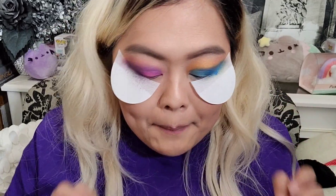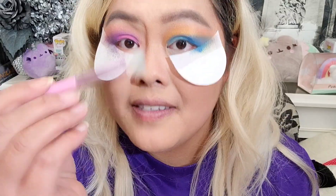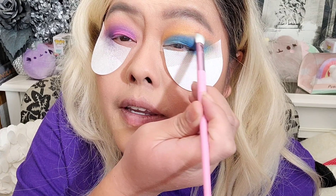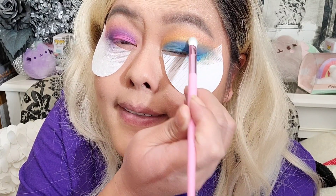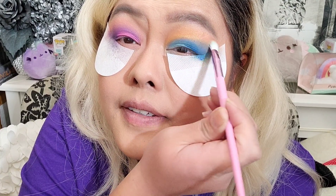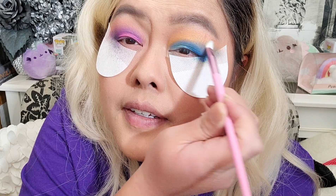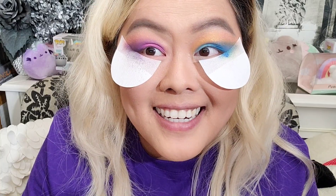I need to blend this eye out — it's really driving me crazy but I'm afraid to blend it. Taking the JS6, I'm just going to try not to touch it too much but try to blend it out. It's looking better — it ain't perfect, but it's looking better.